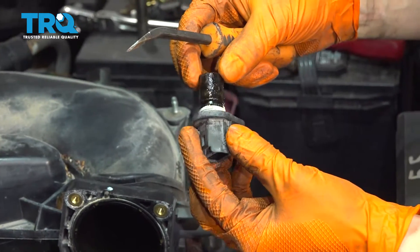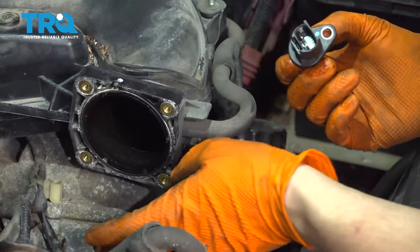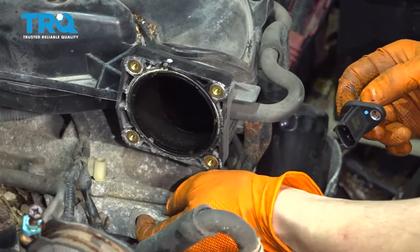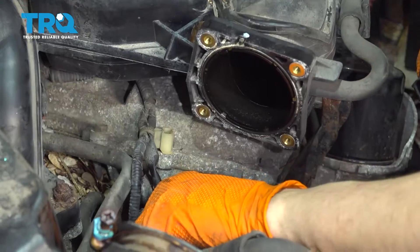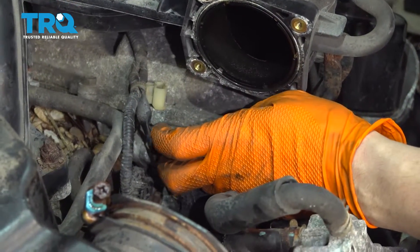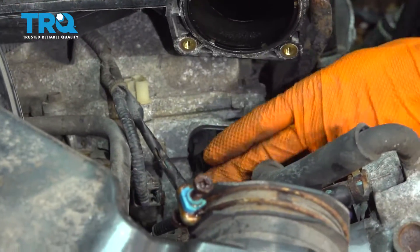As you can see it was very corroded around the o-ring. To put in your new one you can put a little bit of oil on the seal so it doesn't go in dry. I'm going to gently remove some of the corrosion that is in here. If yours is like this, just make sure it doesn't get into the engine. Install your new one.